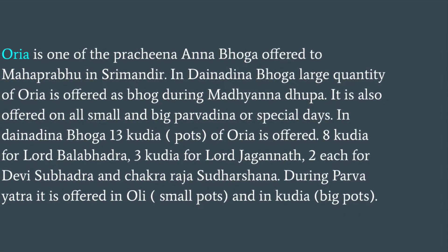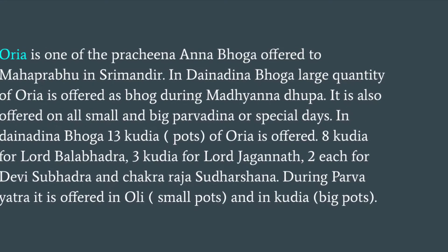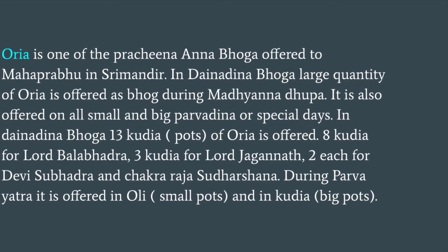Orya is one of the Prachina Anna Bhoga offered to Mahaprabhu in Shri Mandir. In Dainandina Bhoga, a large quantity of Orya is offered as Bhoga during Madhyana Dupa. It is also offered on all small and big Parvadina or special days.